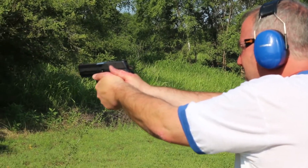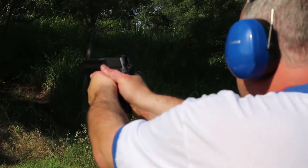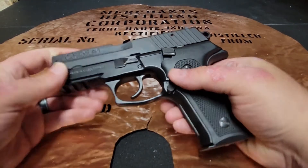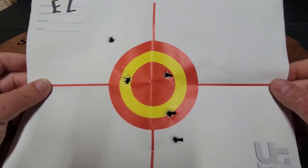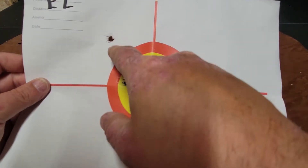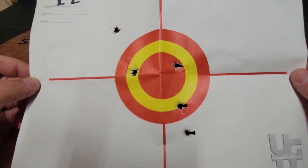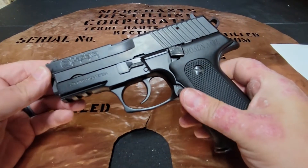I was not shooting particularly great today. Some days you're the cat and some days you're the litter box, and I was a little bit closer to the litter box today. When I took my target out at 10 yards, I ended up having three within a three inch group — we're gonna call that within a four inch. Not the best target in the world, but for the first time ever firing this gun, I'm okay with that. That is gonna go in the file for how I shoot an EZ.